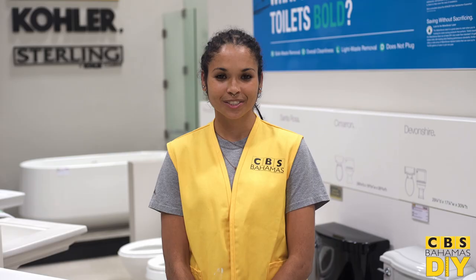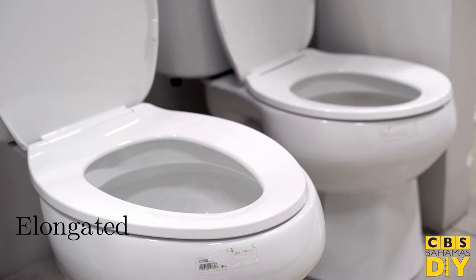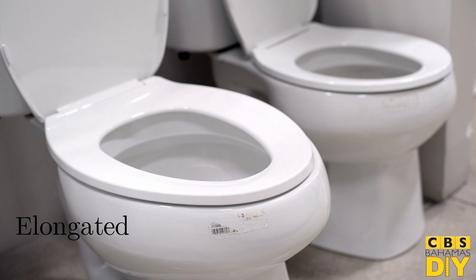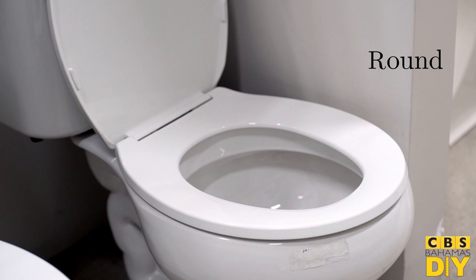To choose your new seat, first consider the shape and material. Standard seats for the home come in two shapes: elongated and round. An elongated seat is more comfortable for adults and those with mobility issues. Though they take up a bit more room, they present a more modern design. Round seats save space, are less expensive, and prove to be the traditional style for home bathrooms.